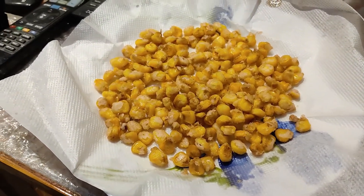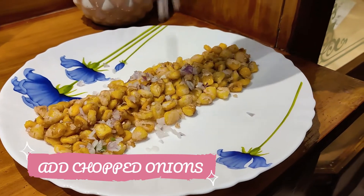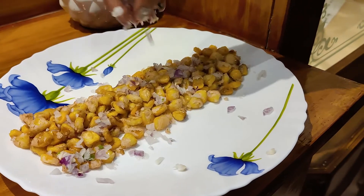For garnishing, add some onions and coriander, and you can also squeeze a lemon if you want to.